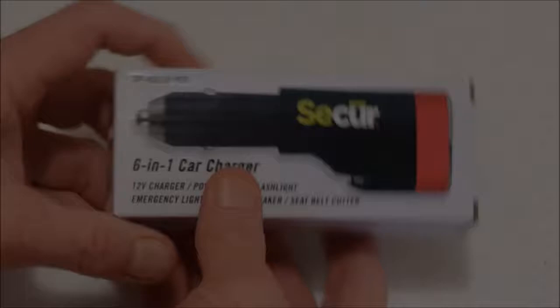Hi everyone, welcome to GZ Tech Reviews. A very Merry Christmas and Happy Holidays to everyone out there. I received a pretty interesting gift this year for Christmas and I wanted to do a review of this thing. It's called the Secure 6-in-1 Car Charger. I want to unbox it, show you exactly what comes in the box, and then we'll go through and do a full review of it. Let's get into the unboxing.